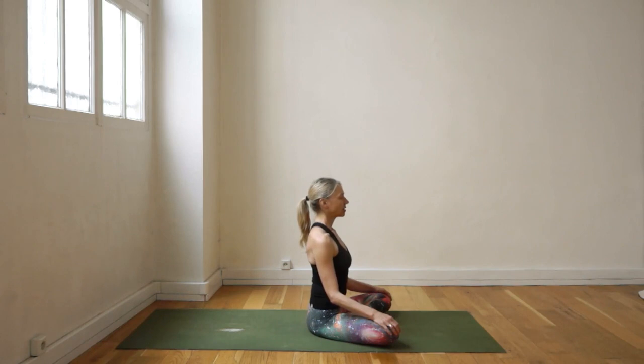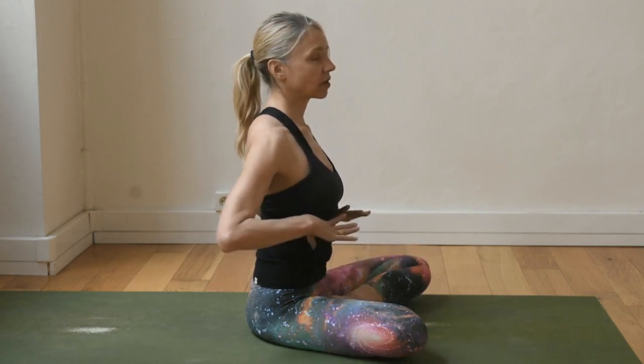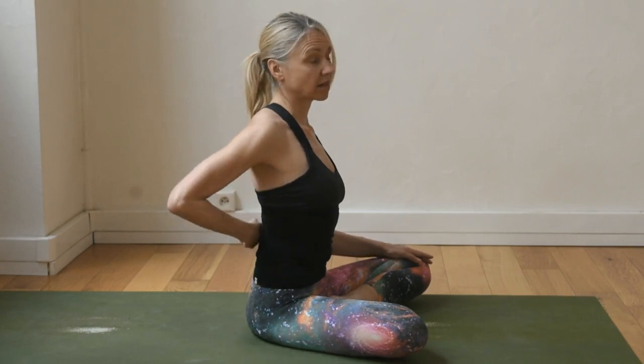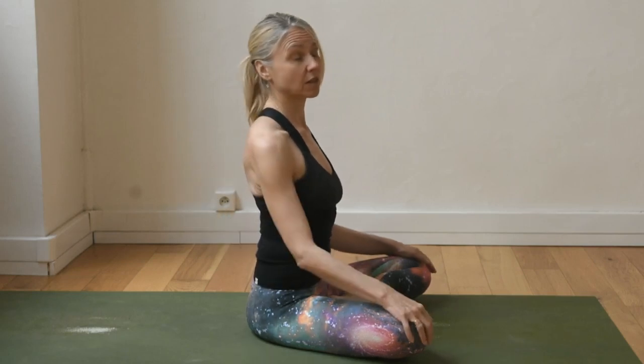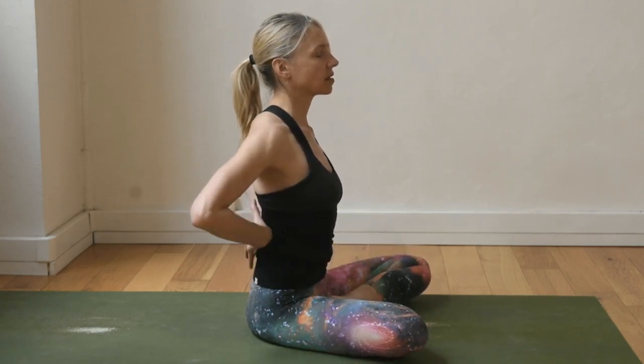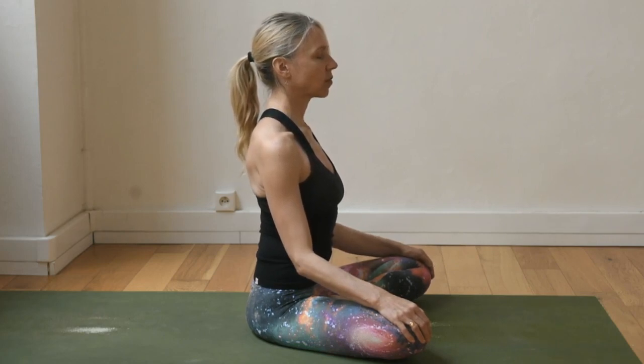It can happen that if there's tension in the breath, this brings tension into the lumbar spine. The main breathing muscles — the respiratory diaphragm — are attached to the lumbar spine, so if this becomes tight it can cause an achy feeling or discomfort in the lower back. Sometimes just deep breathing will start to release the whole area. Don't hesitate to sit in a chair if that's more comfortable for you.